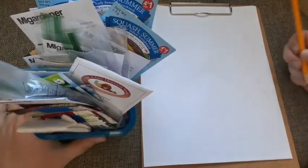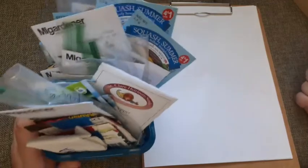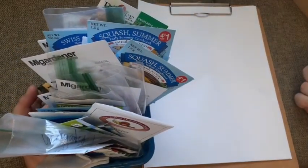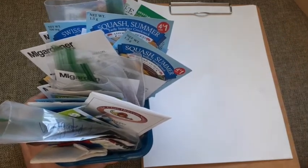In my opinion, the first thing you need to do is just take stock of what you have now. This is not my first year gardening, so I already have all of this. You may not have all of these seeds, but still write down what you do have and you can go from there.